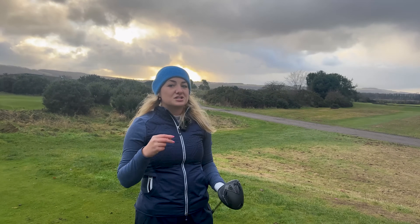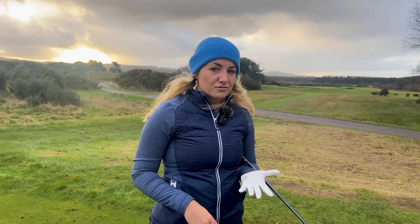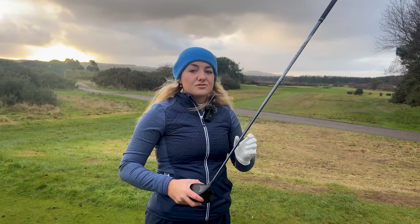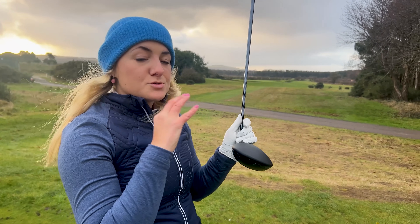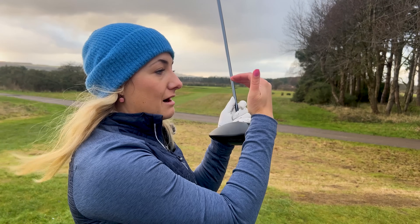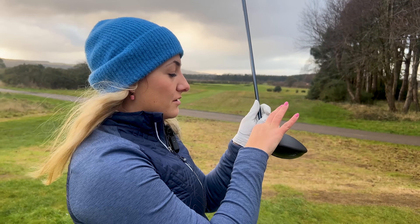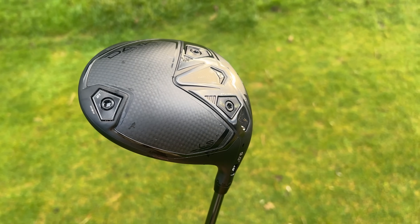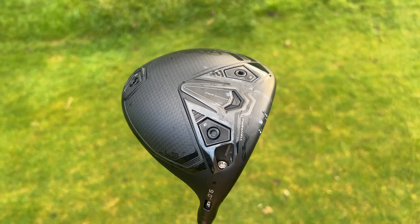The big story this year is shaping. Not only do we have that Range Rover theme, we also have a Ferrari theme in terms of shaping, so loads of aerodynamics have gone into this. The most prominent is in the LS model — we have a higher crown, a deeper face, but it's more shallow at the ends and more rounded, and that's to help reduce drag, which will hopefully give us more club speed.